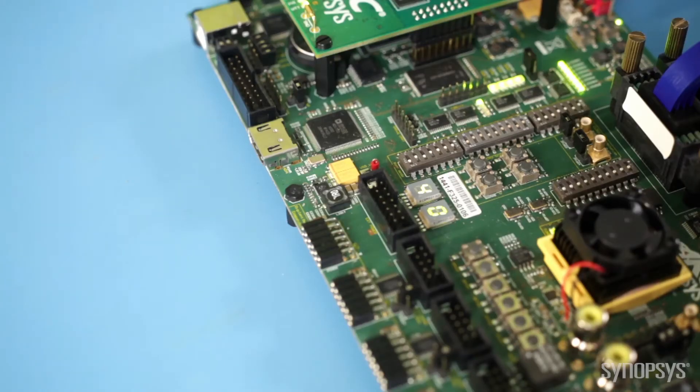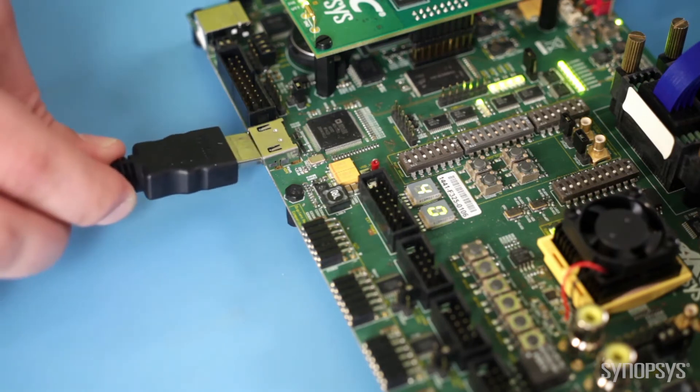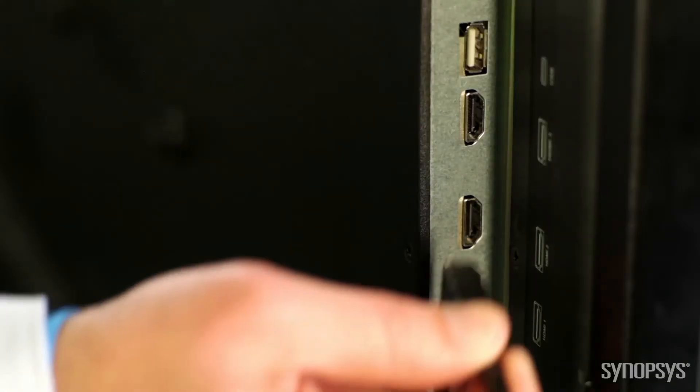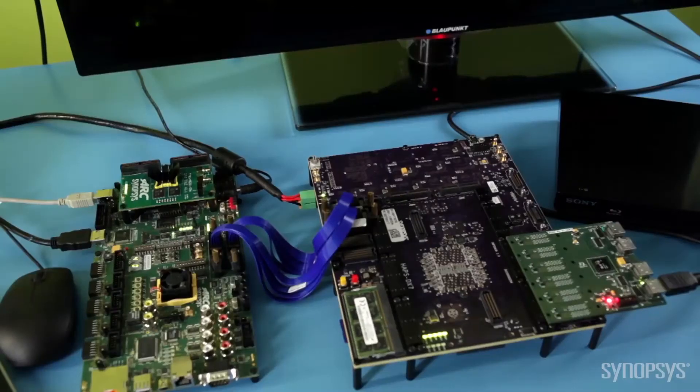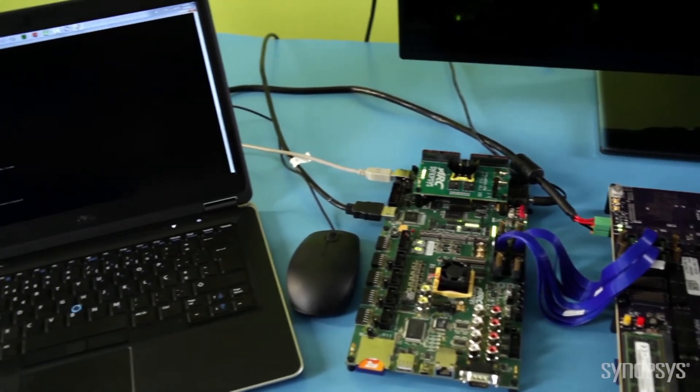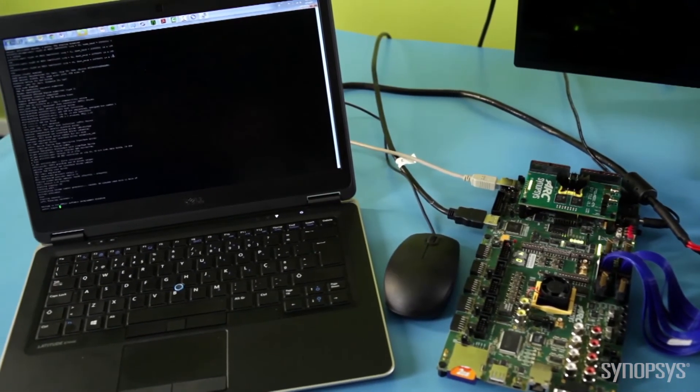On the other hand, I am going to use the HDMI output port from the ARC software development platform to stream out the video image to the LCD. I can easily operate a Linux console from the software development platform peripherals, like a keyboard and mouse. I will install the HDMI RX driver into the Linux kernel.